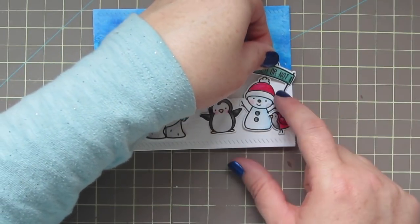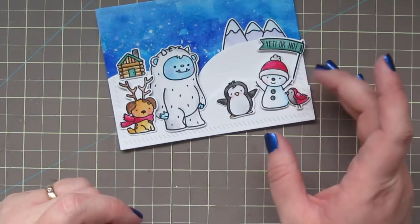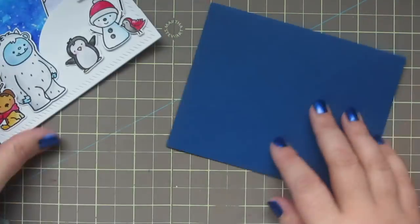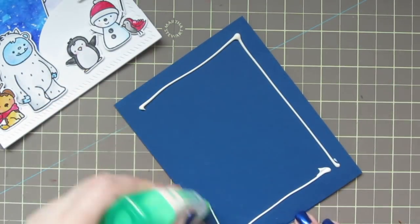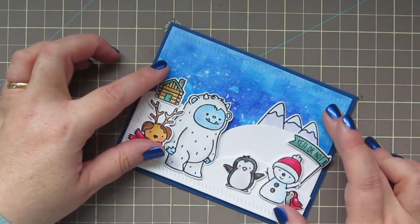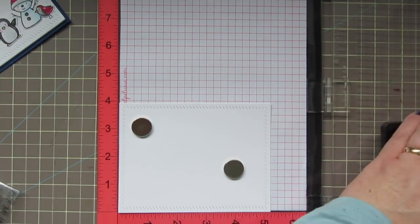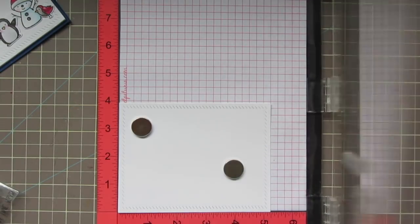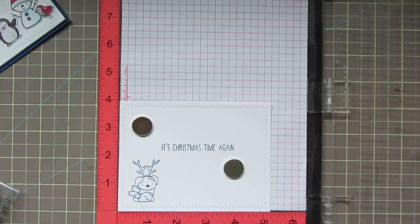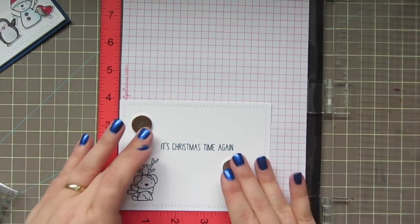The last thing to add to our scene is the little banner that says 'Yeti or Not' and that sentiment will continue onto the inside of the card. My card base is a piece of Lawn Fawn Blue Jay cardstock scored and folded to a standard landscape style card, and I'm just going to add my panel right over top. Since our card base is such a dark color, I'm going to add an insert and stamp that with some Lawn Fawn Blue Jay ink — the matching ink — using the little dog with the reindeer antlers and the sentiment 'It's Christmas Time Again.' I just ink that up twice and stamp that down.